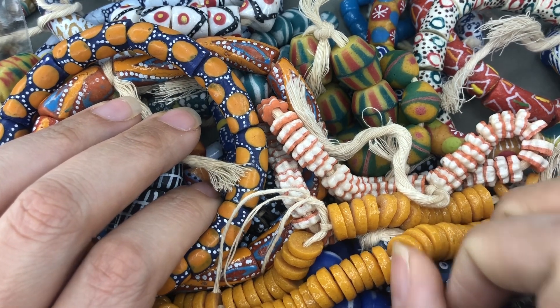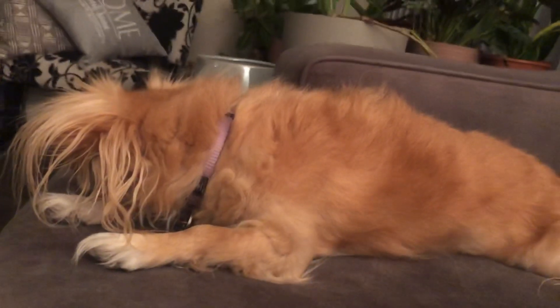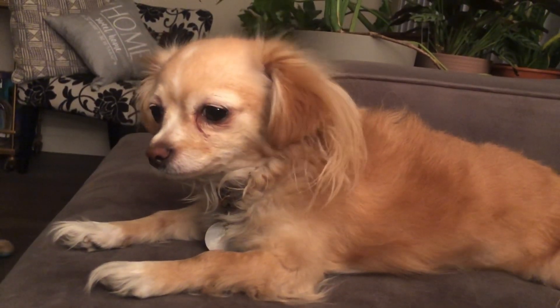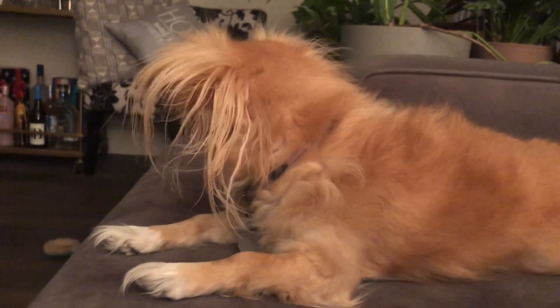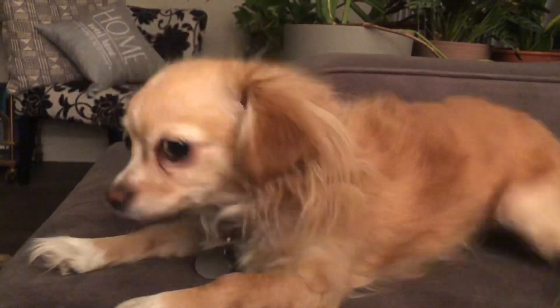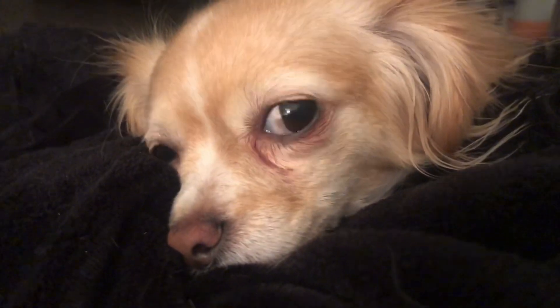She's super cute. Have a good day, bye-bye! Are you waiting for dinner? Yeah? Are you hungry? You're very concerned about what's going on in the kitchen, aren't you? Goldie! Can you say hi? Say hi — hi everybody! We love you, and we're hungry.